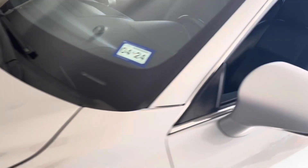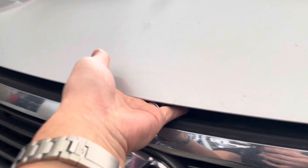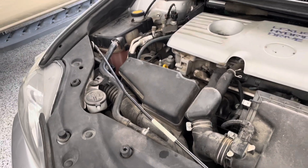First and foremost, you wanna pop your hood — driver's side door. Go to the front.